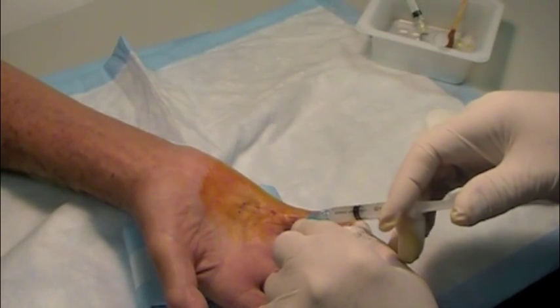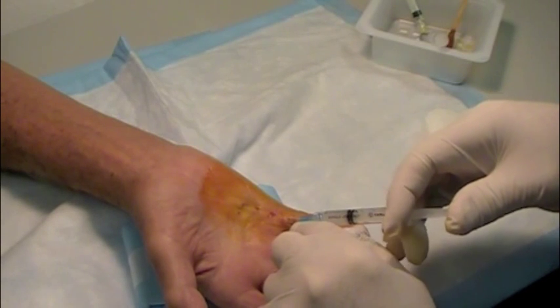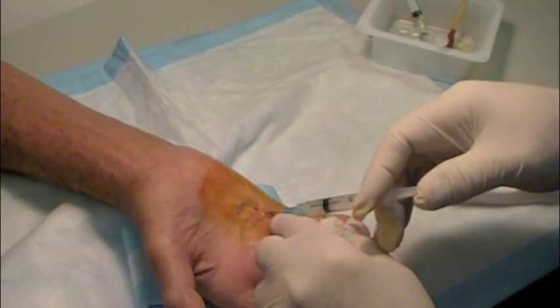A steroid is injected along the release sites in order to help decrease pain, swelling, and the recurrence of Dupuytren's.